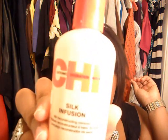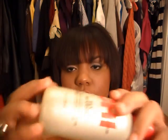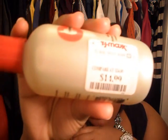Thank you for the compliments on YouTube and also outside of YouTube — I'm trying to get my hair healthy again. Chi Silk Infusion comes in a bottle just like this. I got this from TJ Maxx for $14.99. I use it after I blow dry my hair — I put it on my ends and it helps me to flat iron my hair. I love this product; there's actually a lot in here.